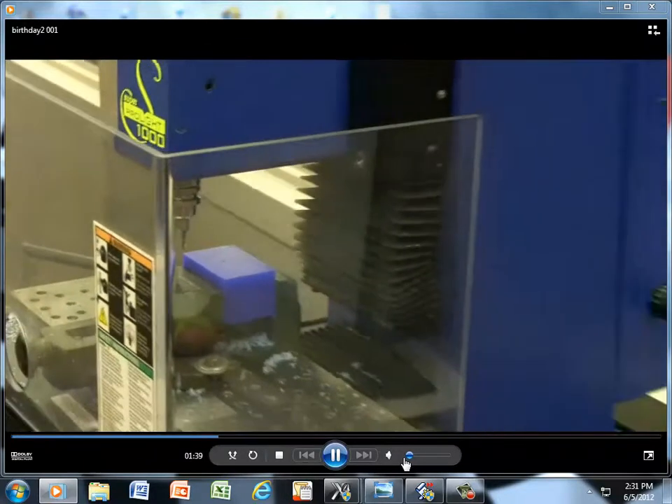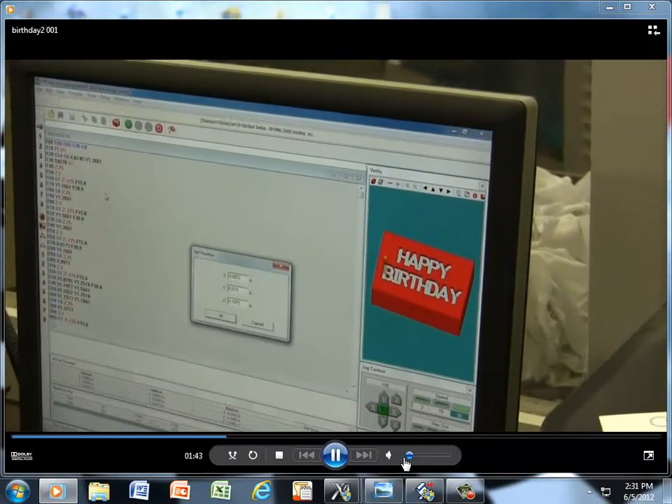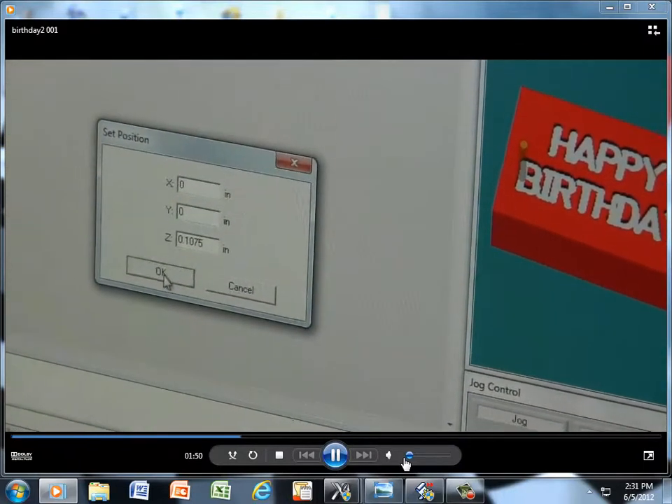Now if we go to set up here on the screen — set up and set position. I'm going to highlight the X and give it a zero. And the Y give it a zero as well. And say okay to that.